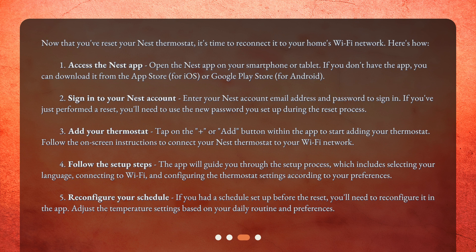Step 2: Sign in to your Nest account — enter your Nest account email address and password to sign in. If you've just performed a reset, you'll need to use the new password you set up during the reset process. Step 3: Add your thermostat — tap on the plus or add button within the app to start adding your thermostat. Follow the on-screen instructions to connect your Nest thermostat to your Wi-Fi network. Step 4: Follow the setup steps — the app will guide you through the setup process, which includes selecting your language, connecting to Wi-Fi, and configuring the thermostat settings according to your preferences.